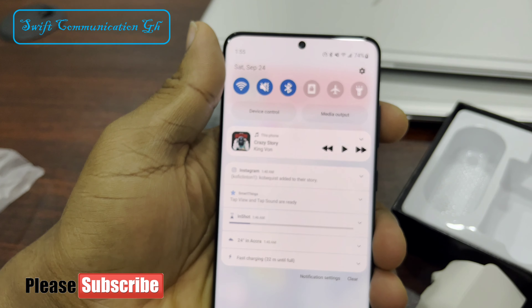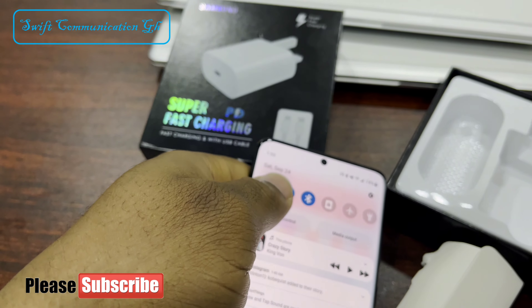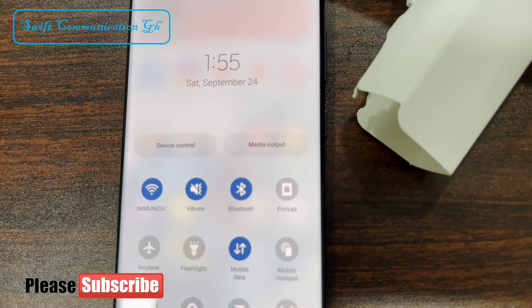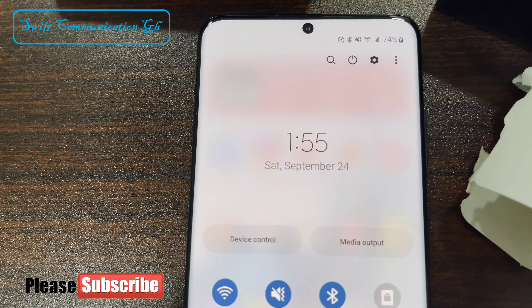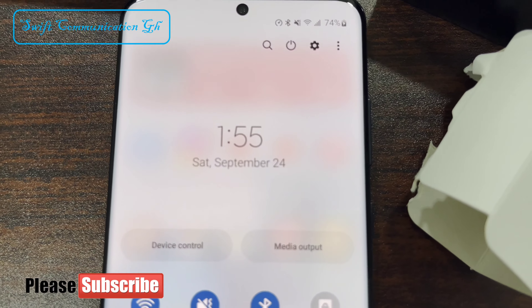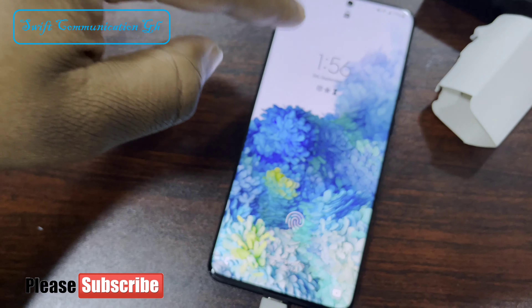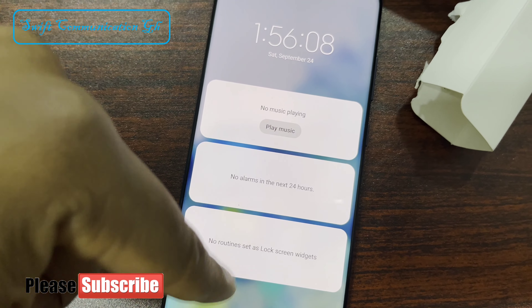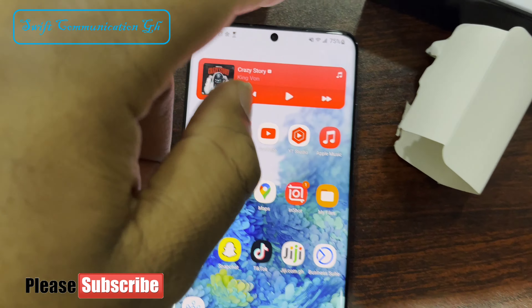This video is not sped up — this is how it is charging in real time. Right now, it has 75%.